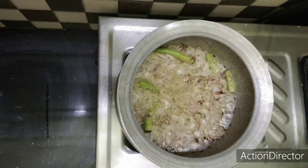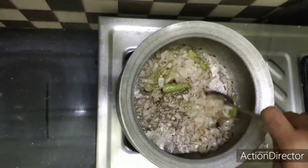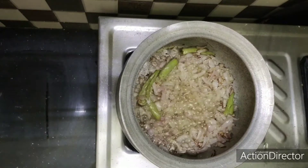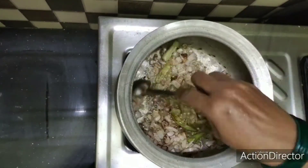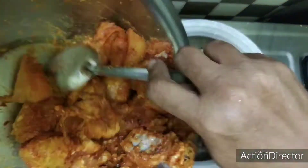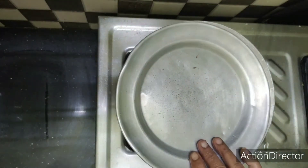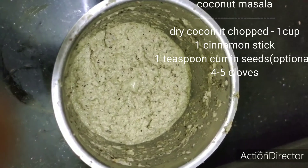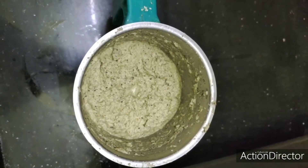I will cook the spicy chicken curry. I will cook the chicken for about 5 minutes, then cook for another 10 minutes.